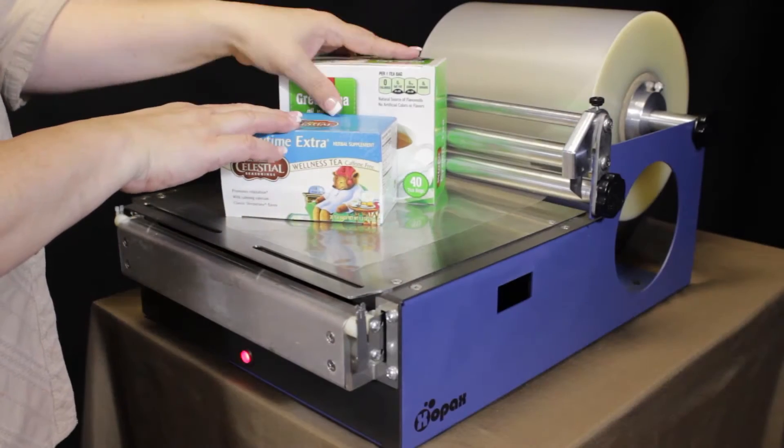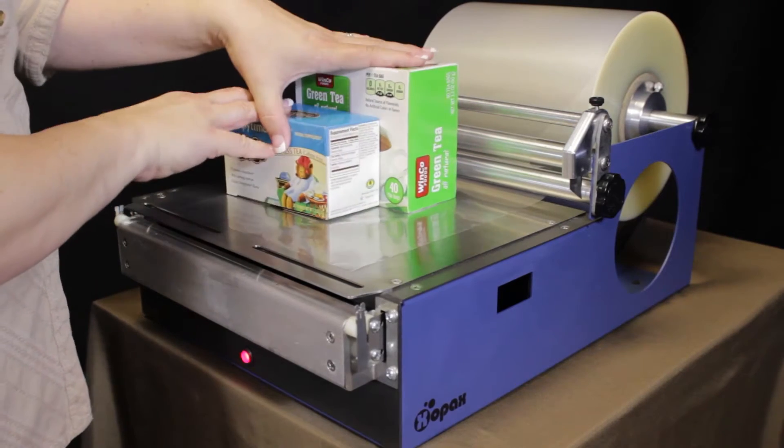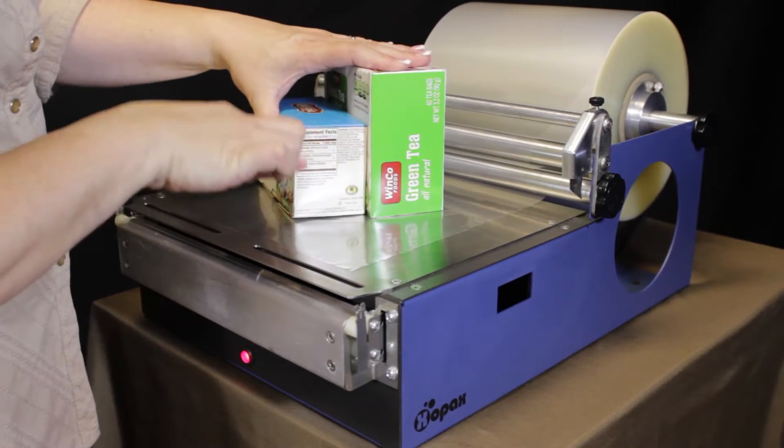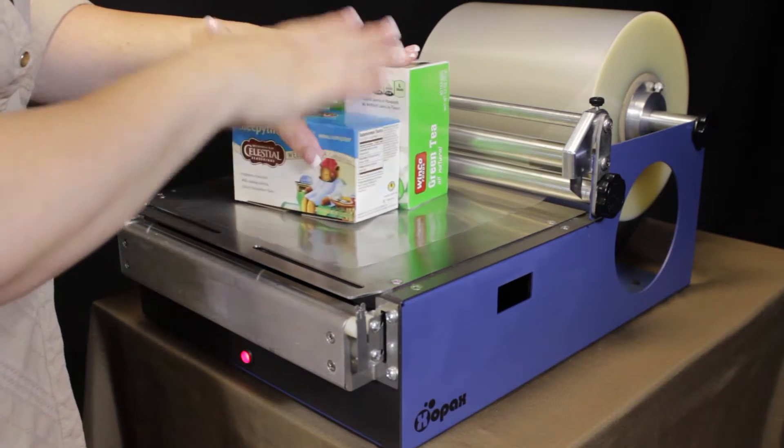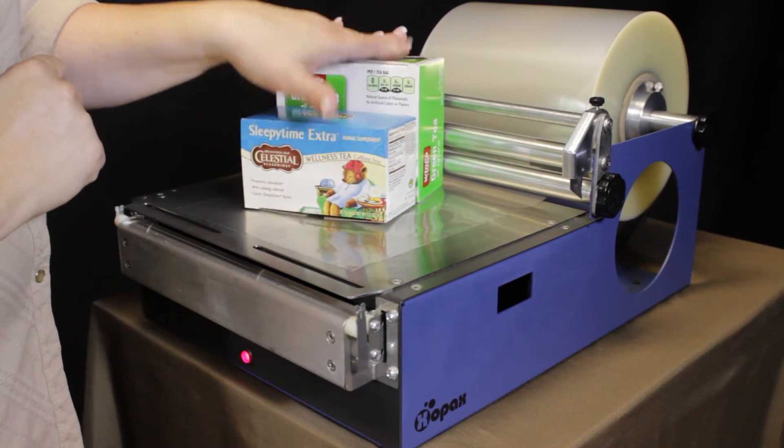I've got two standard T-Box sizes to work with today. One has almost a square end and one has a much more rectangular end. So I'm going to show you how to wrap those two different styled boxes.